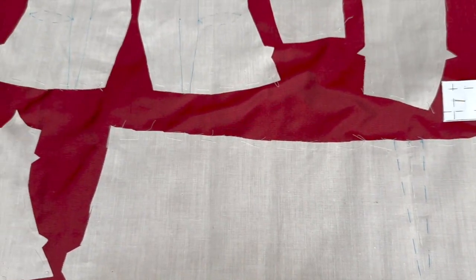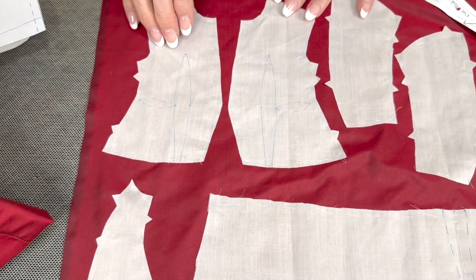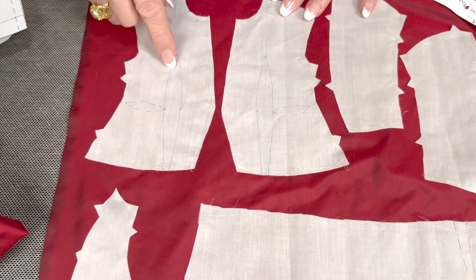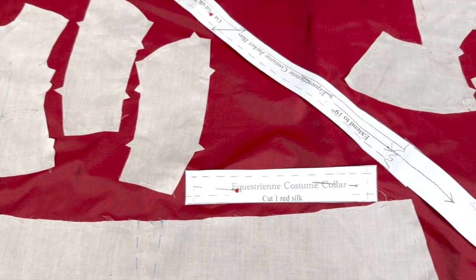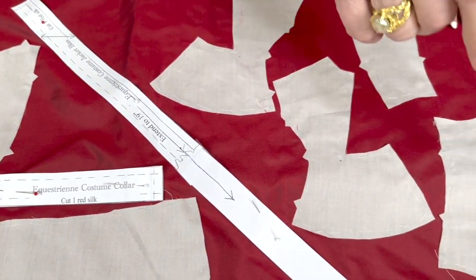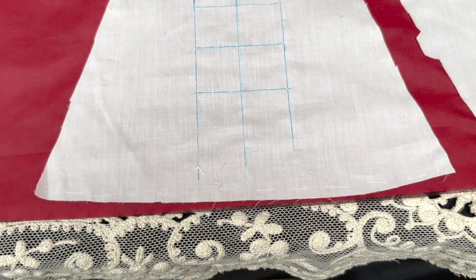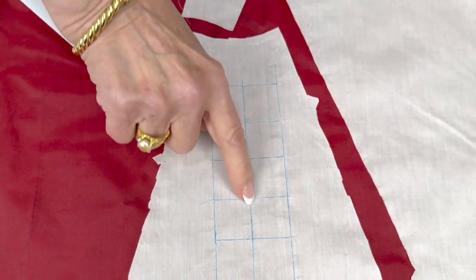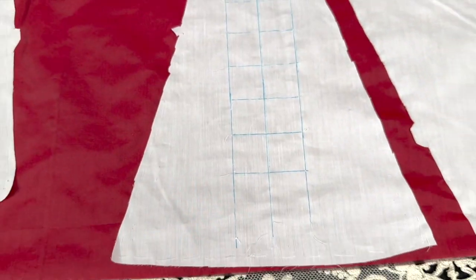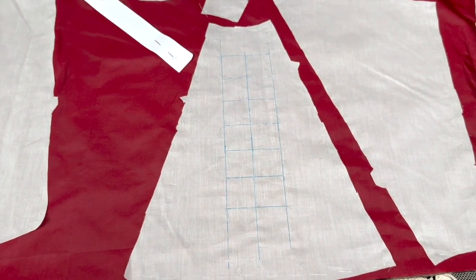They can do that with a Frixion pen — or a dressmaker's pen too, sure. On the bodice, you're going to want to transfer your darts on the center front — and this is just on the lining. And then on the skirt front, you have to transfer all of your marks for the setting of your soutache. What I like to do is draw a center front line and then a line on either side so that it duplicates the pattern.